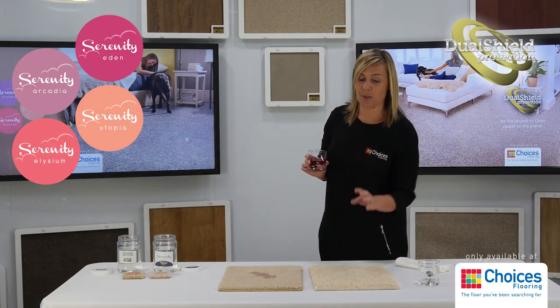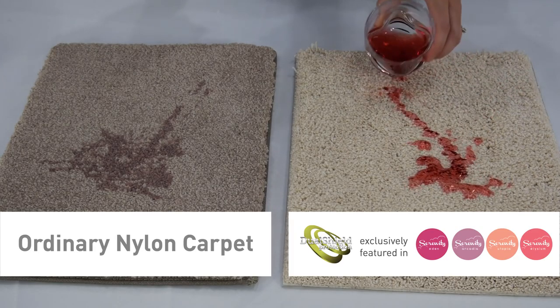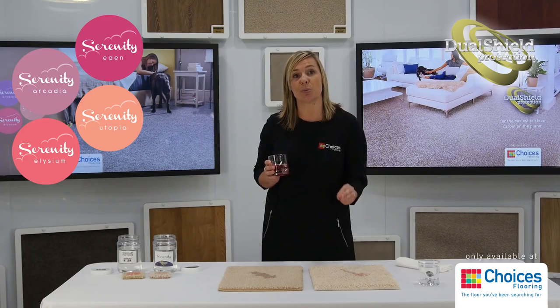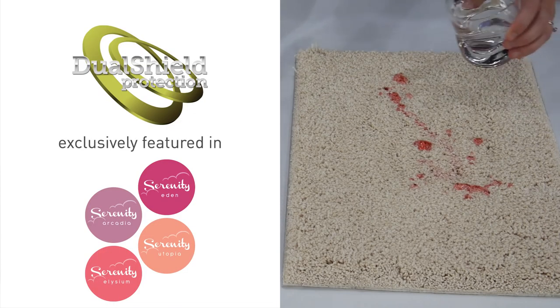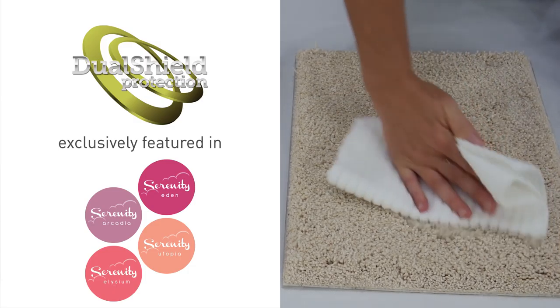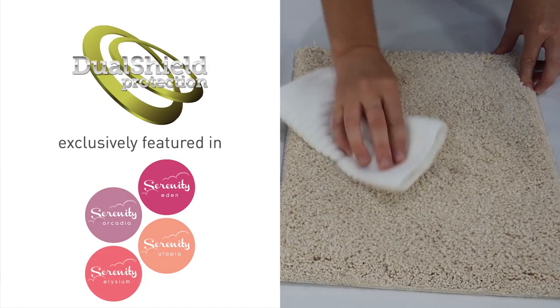Now let's compare this to our Serenity Collection Traxster carpet, which has permanent stain protection. As you can see, the same diluted blackcurrant juice has not been able to penetrate the Dual Shield protection, and by simply patting it with a cloth after putting a little bit of water on, you can see that the blackcurrant juice is actually coming out.